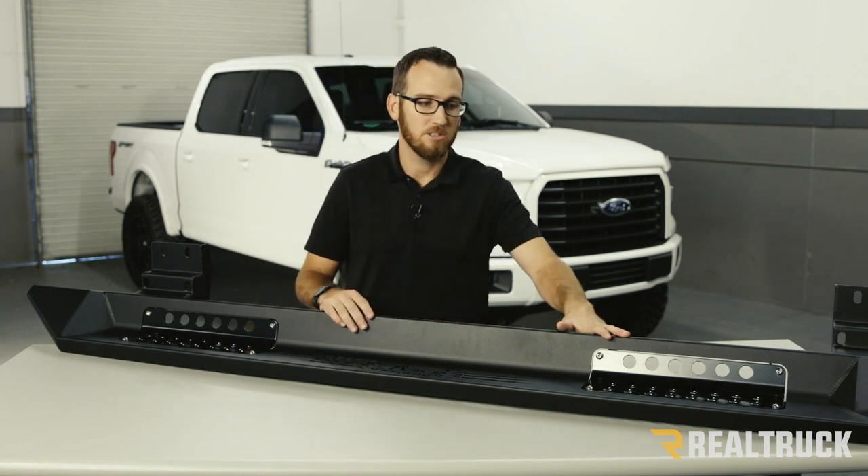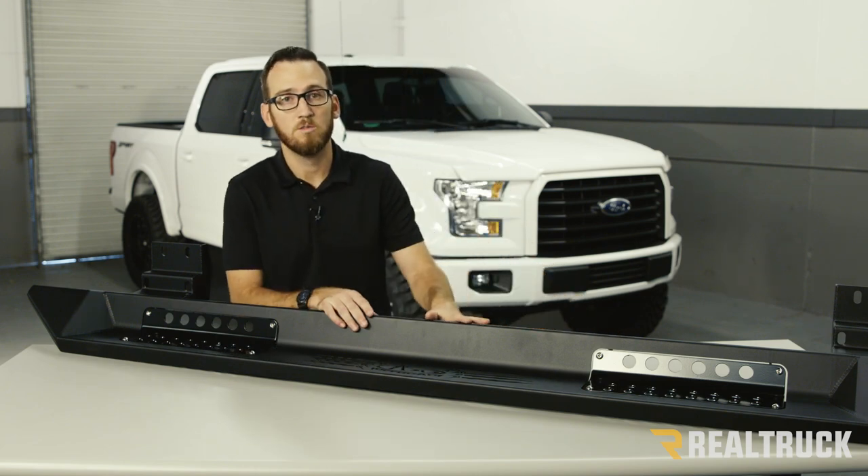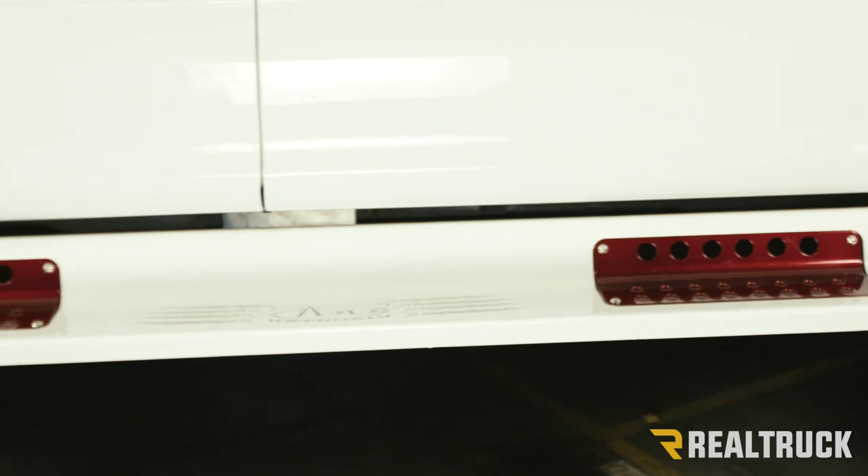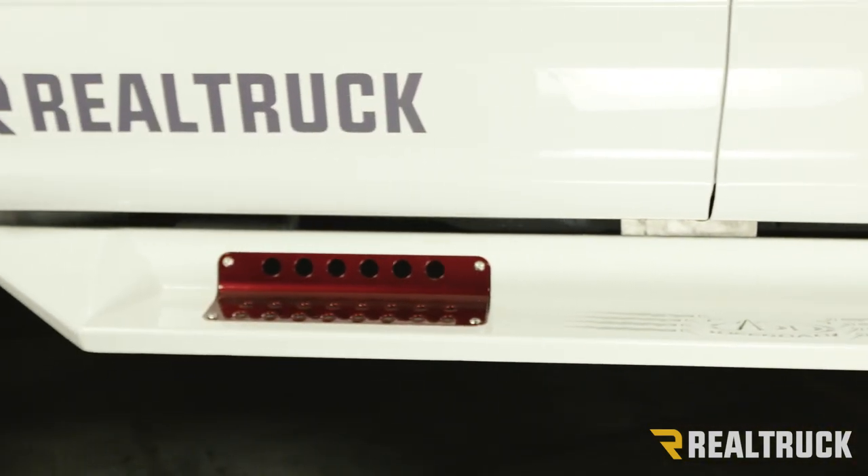There'll be a few step pad inserts on the step itself that are removable. They're going to come in a semi-gloss finish but can be removed for accent painting. You can have them custom painted any color you want.